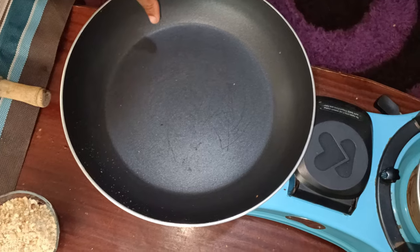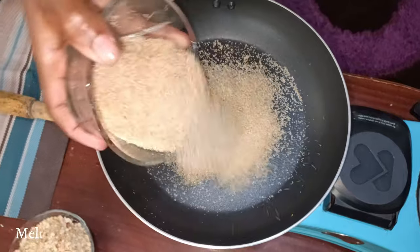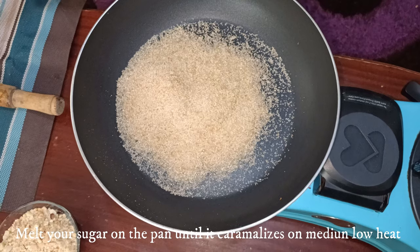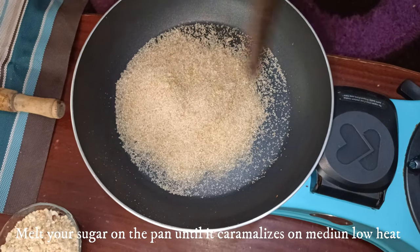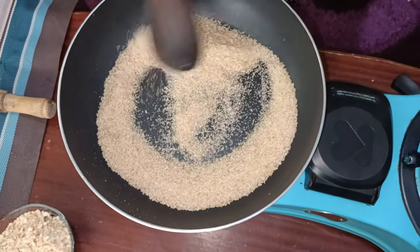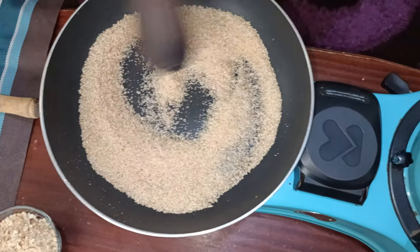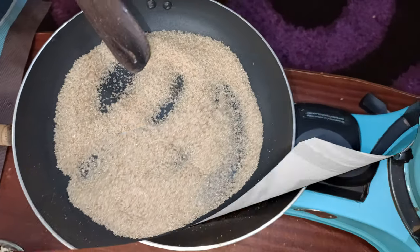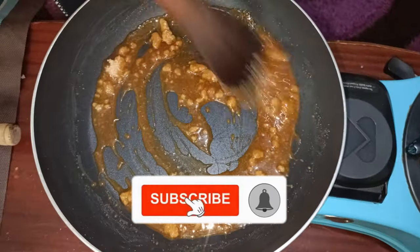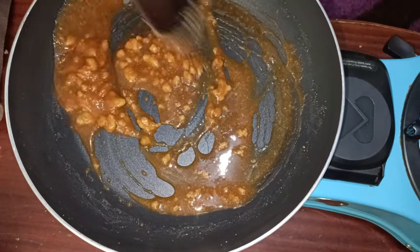I've put the pan back on heat and I'm going to add in the sugar — three quarters of a cup. We are going to melt this sugar until it starts to caramelize. Keep stirring until it has melted completely.